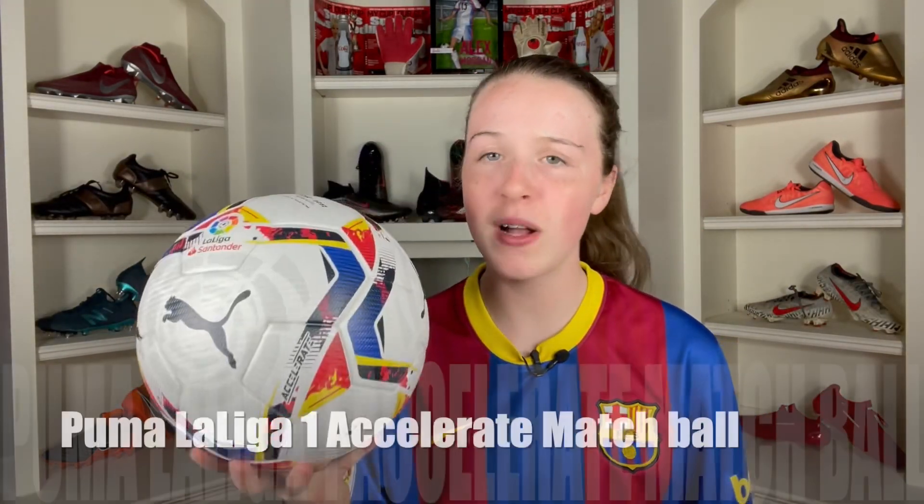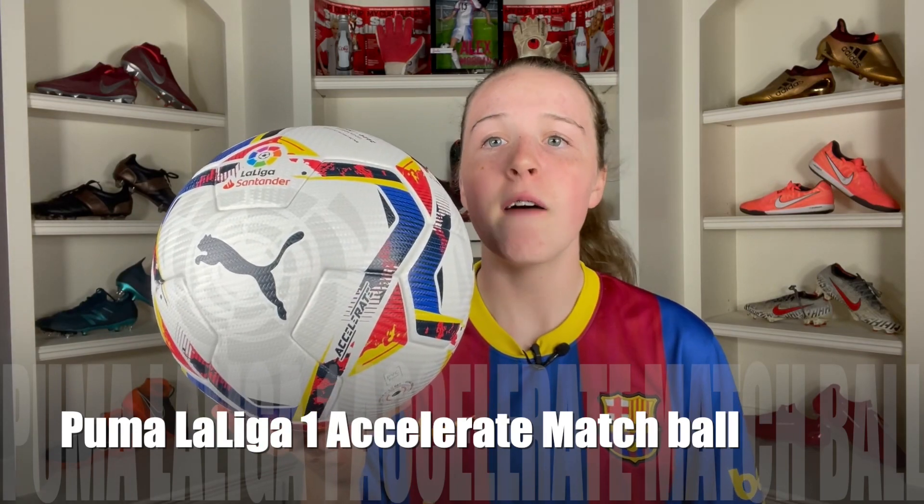What's up guys, SoccerNotCare back with another video. Today I have a review for the Puma La Liga 1 Accelerate FIFA Quality Pro match football. Let's get into it.